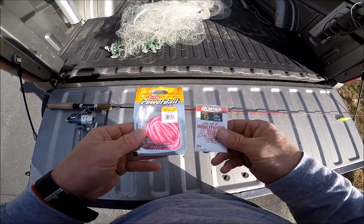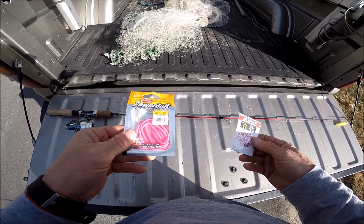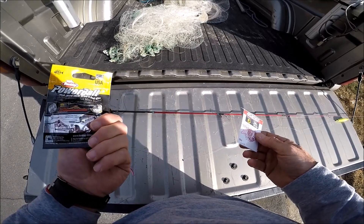What's up guys, let me show you my rig for trout in a pond — stock hatchery trout in a pond.